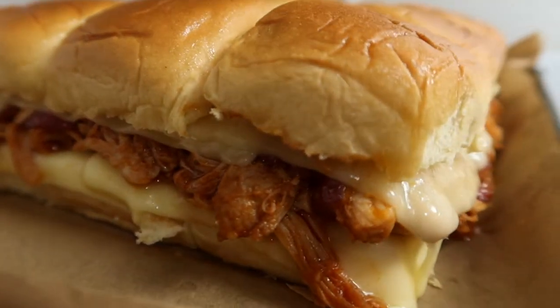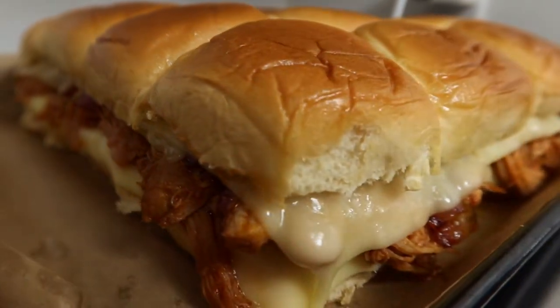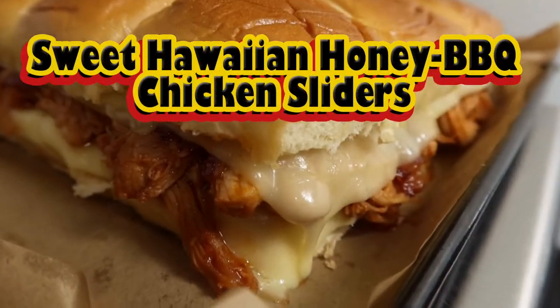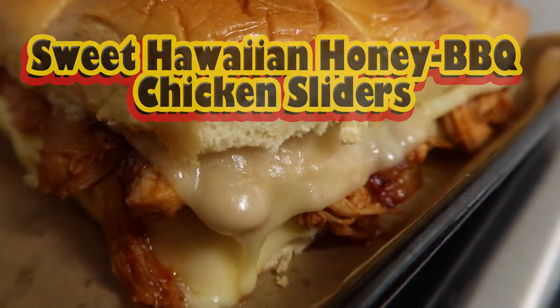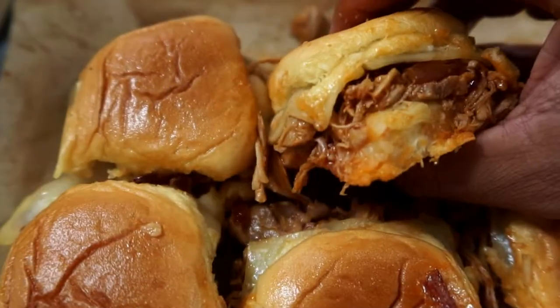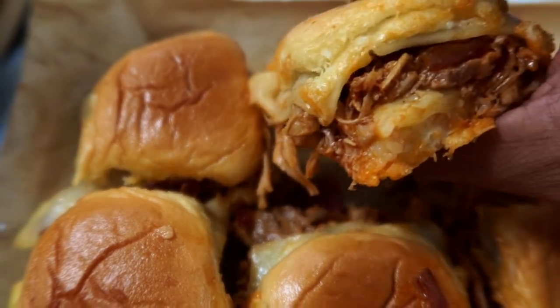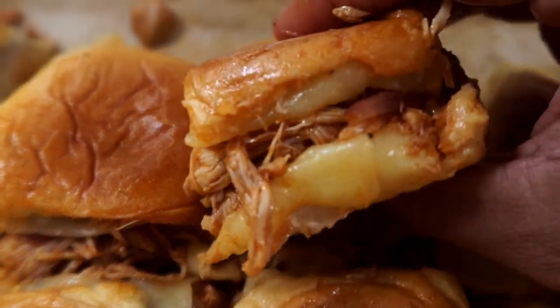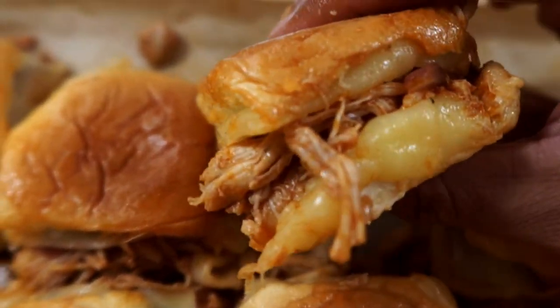Hey guys, in this video I'll show you how to make this tasty sweet Hawaiian honey barbecue chicken sliders, topped with melted cheese and grilled onions and pineapple honey barbecue sauce. This one is so good, so stay tuned and I'll show you how to make this winning dish.